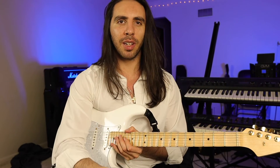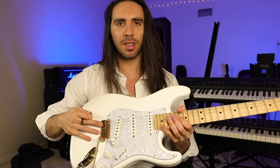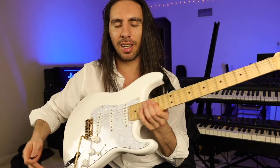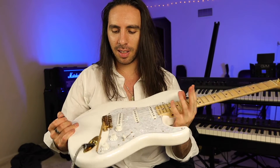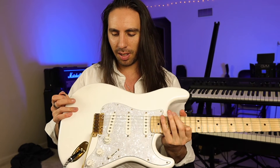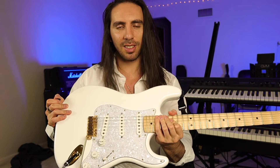What else can I say about the Vegatrem that hasn't already been said? It's like having a Floyd Rose on your Strat without the pain-in-the-ass locking nut and without taking ten years to change your strings. It works just as good, if not better than a Floyd Rose, and it just feels good.